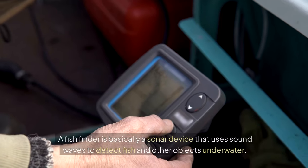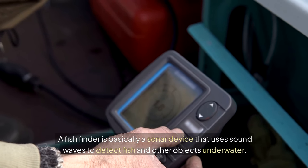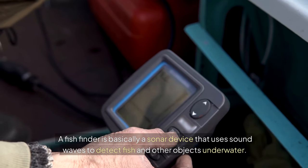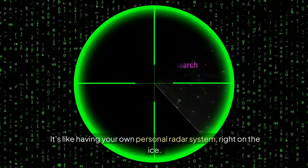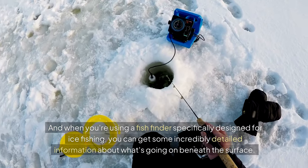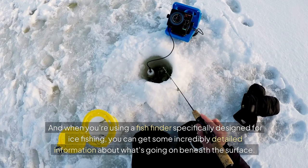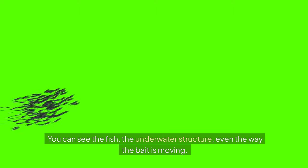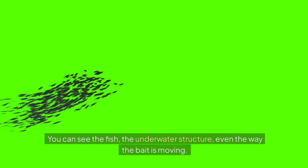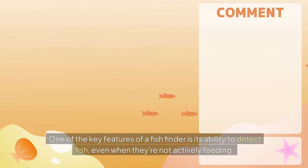But what if there was a way to make it all a lot easier? A fish finder is basically a sonar device that uses sound waves to detect fish and other objects underwater — it's like having your own personal radar system right on the ice. When you're using a fish finder specifically designed for ice fishing, you can get incredibly detailed information about what's going on beneath the surface: the fish, the underwater structure, even the way the bait is moving.